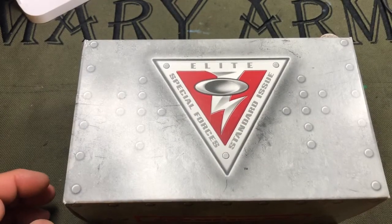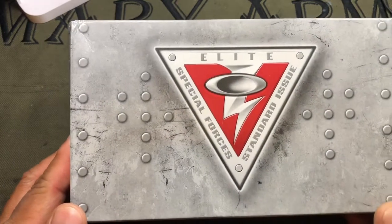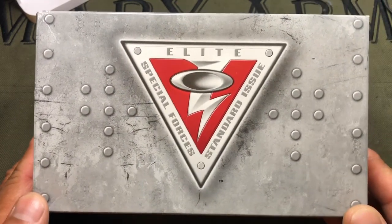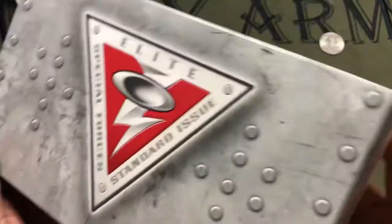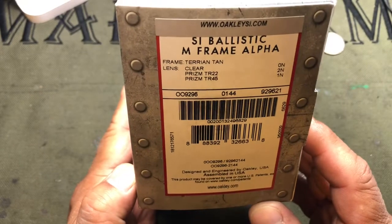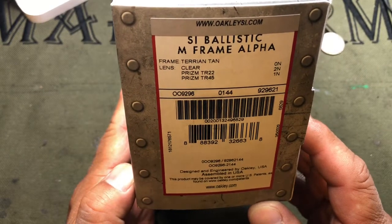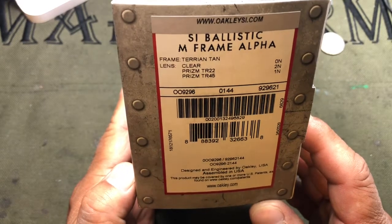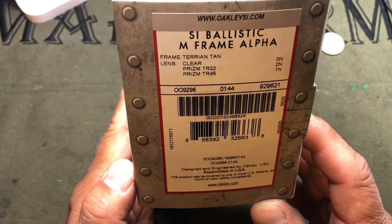Hi everyone, Chang here with a review on the Oakley M Frame 3.0 Alpha Edition. This one is in Terrain Tan, which is kind of an FTE color, and this is an array, so it does come with three lenses: clear, the Prism TR22, and the Prism TR45 lens.